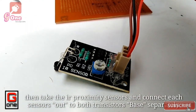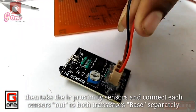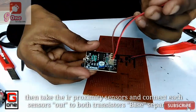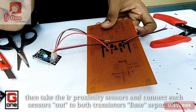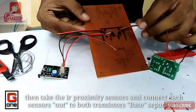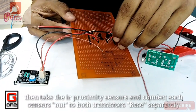Now we have our IR proximity sensors. They have three pins: ground, VCC, and output. We connect the IR proximity sensor output to the base of the transistor.